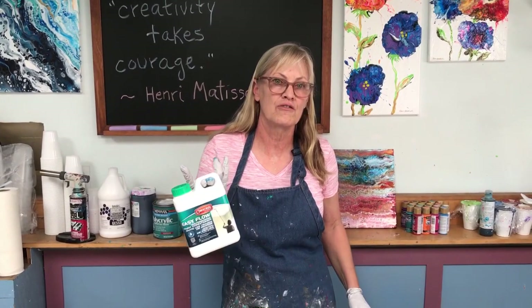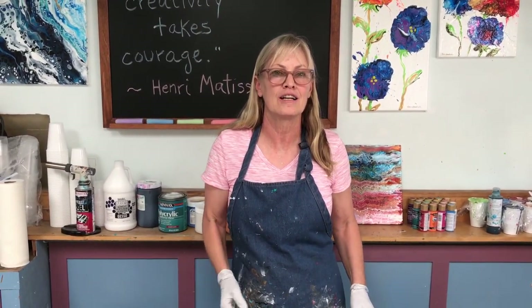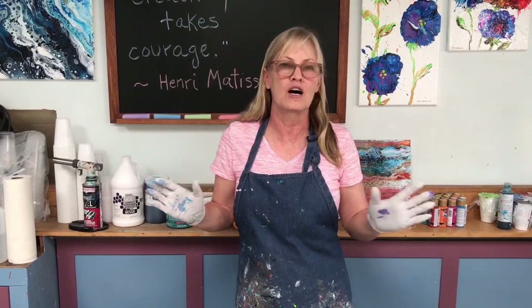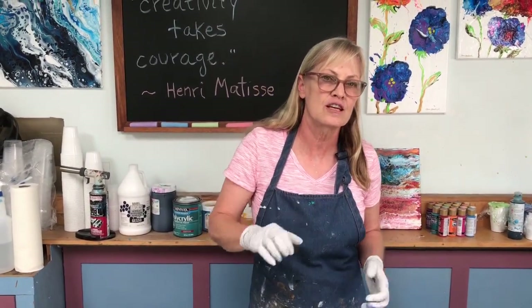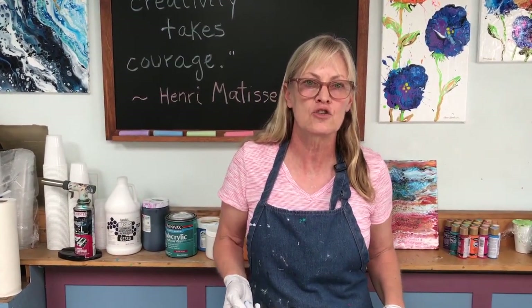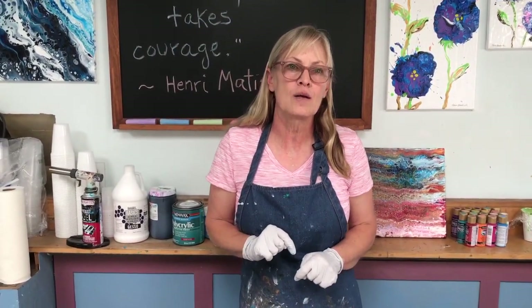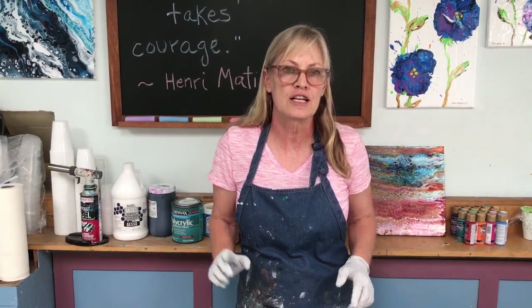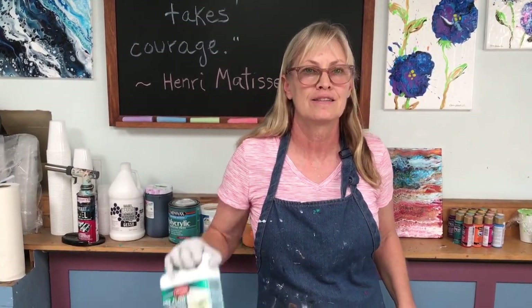Here it is — Oetrol Easy Flow. I'm excited about it. Thanks to Sophie in Miami for telling me about this product. I have a Patreon page if you want to join us there — we talk about lots of things, more pouring ideas, and other things I don't cover in my YouTube videos. I have paintings for sale in my Etsy store. And if you haven't subscribed to my YouTube channel, I hope you'll do that now. I appreciate you watching. Give Easy Flow a try — thanks.